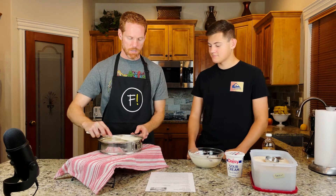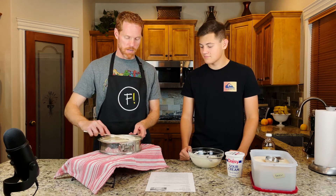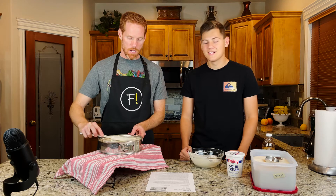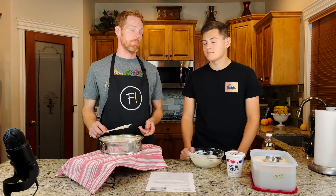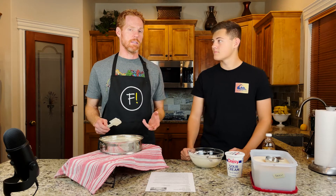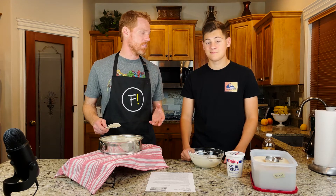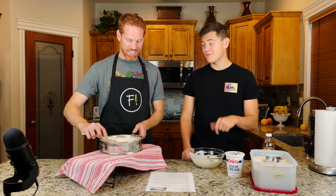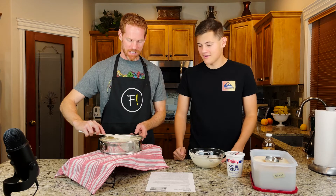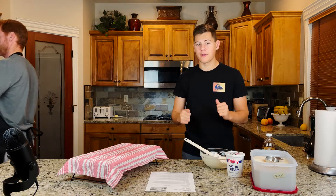So now it's just a matter of putting it in the fridge. This took us kind of all afternoon, which means it needs to chill in the fridge for at least four hours. We're going to put it in tonight and then tomorrow morning we're going to have cheesecake for breakfast and compare it to the real Cheesecake Factory original cheesecake to see which one is better.